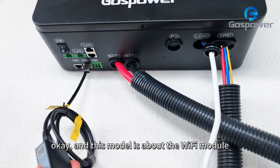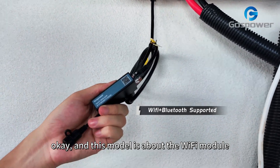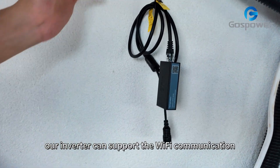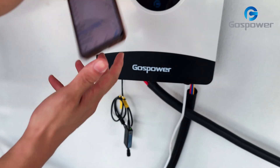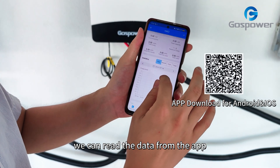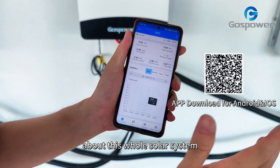This module is the Wi-Fi module. Our inverter can support Wi-Fi communication. We can read the data from the APP about the whole solar system.